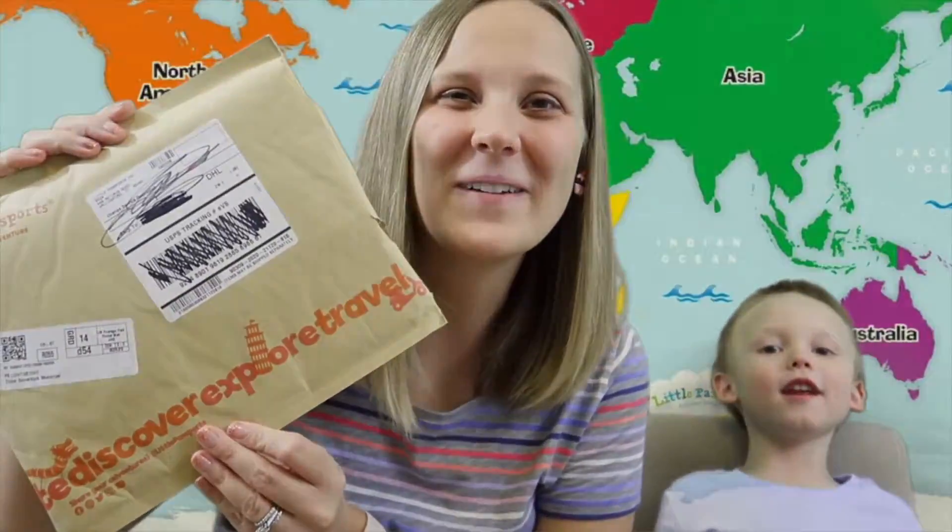We're back! Today we're having some more fun in our studio room. We're actually going to open up another little passport box, and this is the third one in the series. This one is about food, so we're super excited to open it up.